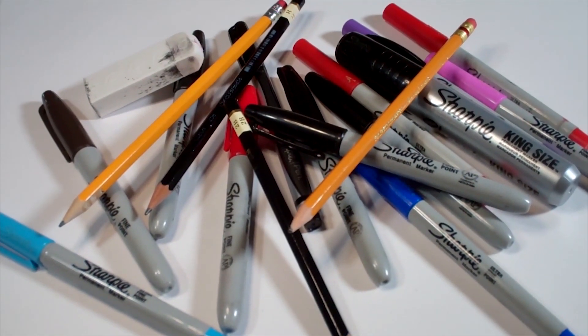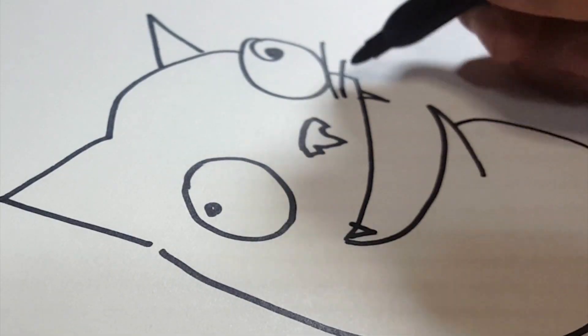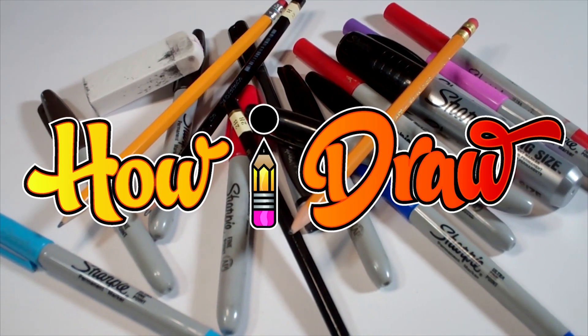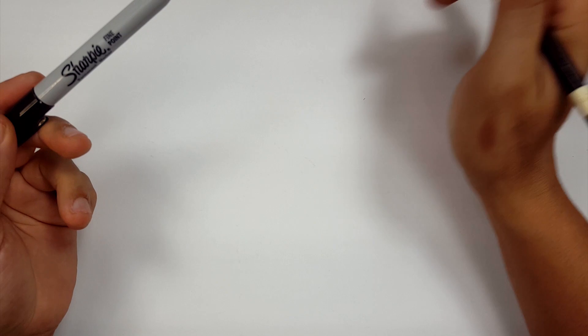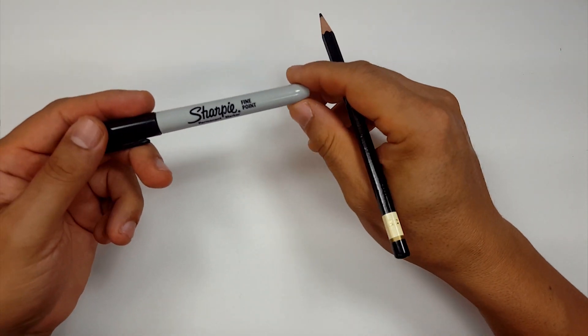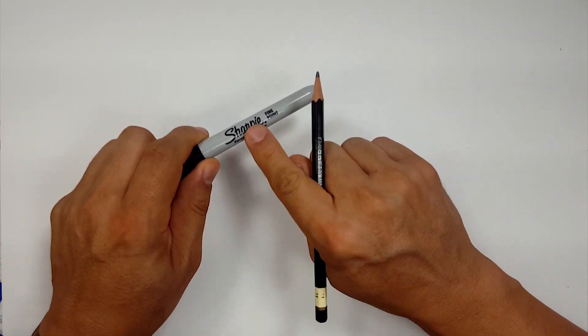Hello everybody. Today we're going to see how I draw Eleven, Season 2. Okay, pencils first and then Sharpie. So if you don't want to watch the pencil portion of the video where I sketch the entire thing out, look in the description and you'll see a link that you can click on a timestamp that will take you to the Sharpie portion of the video.